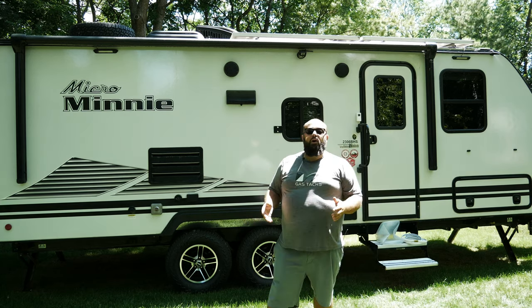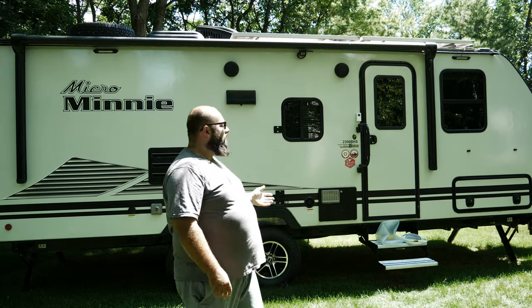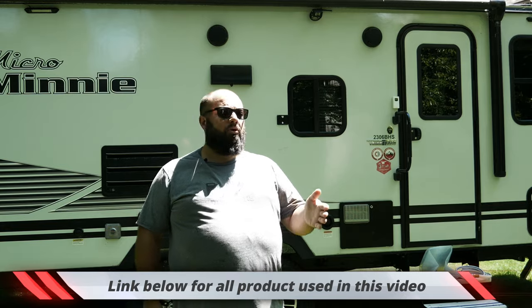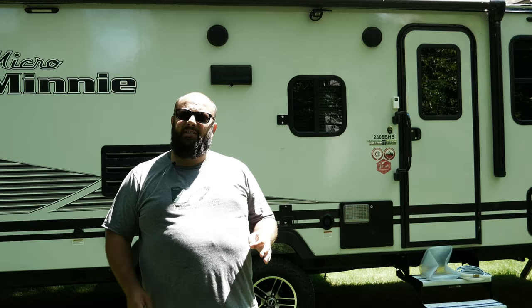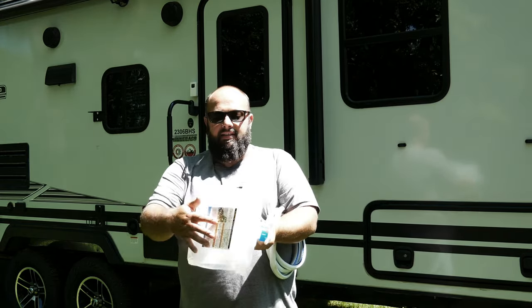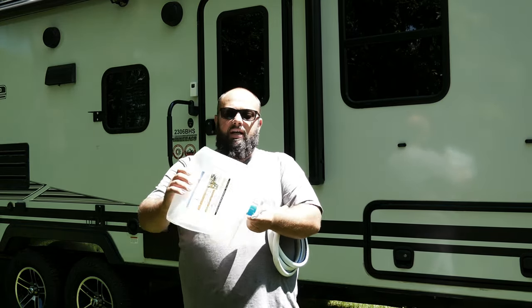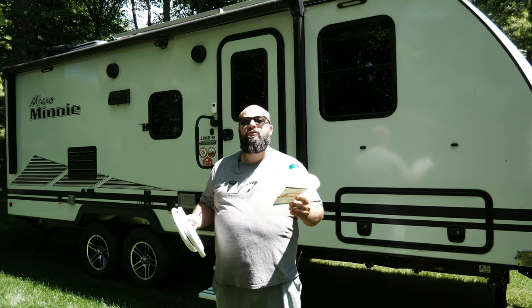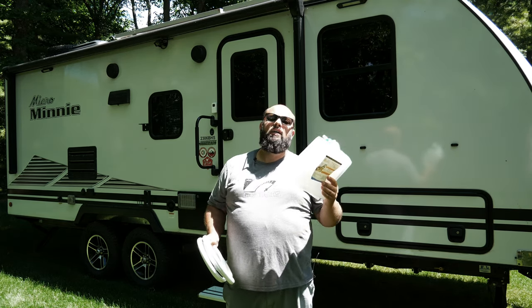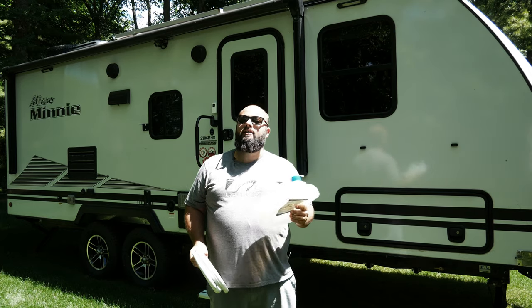Not everywhere I go actually has a faucet close enough to reach the RV. So I also carry two six-gallon collapsible water totes that I can fill at a gas station, bathroom, wherever I want, and then I can fill the tank. Here is the collapsible water container — it nicely folds up when you're not using it, and then it just pops right open when you fill it up with about six gallons of water. So I have two of these on board, bringing me to a grand total of 127 gallons of water if I need it.